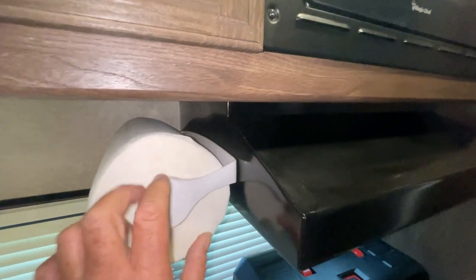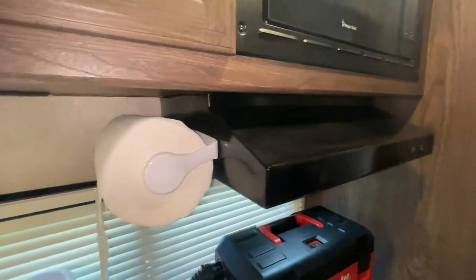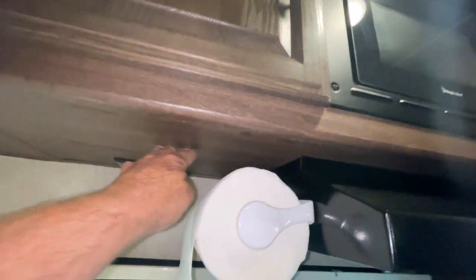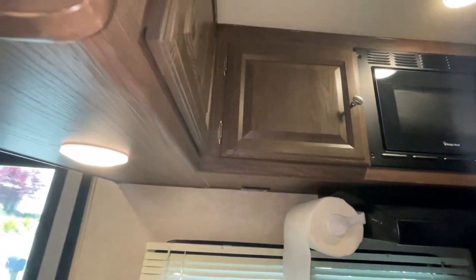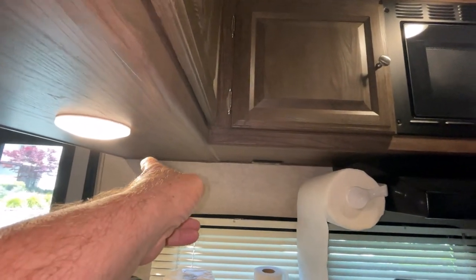I installed it originally here — I just pop riveted it in place into the side. I could have done it underneath but there are a lot of wires that run up in here and I didn't want to drill into any. I couldn't put it over here either since there are wires running through there too.